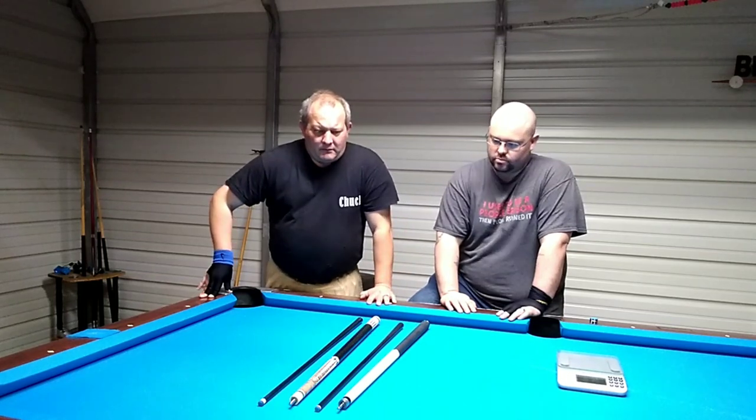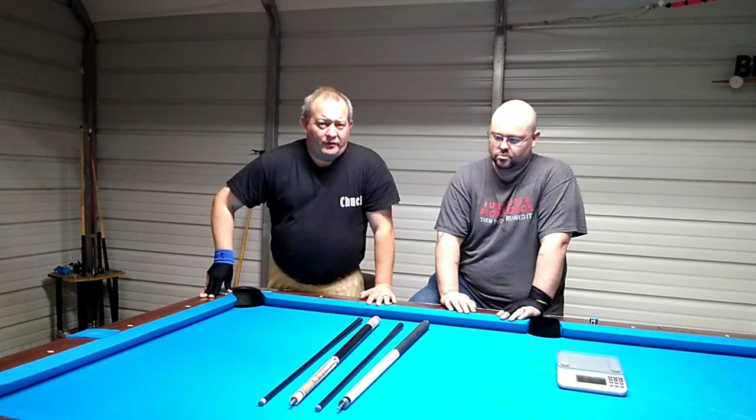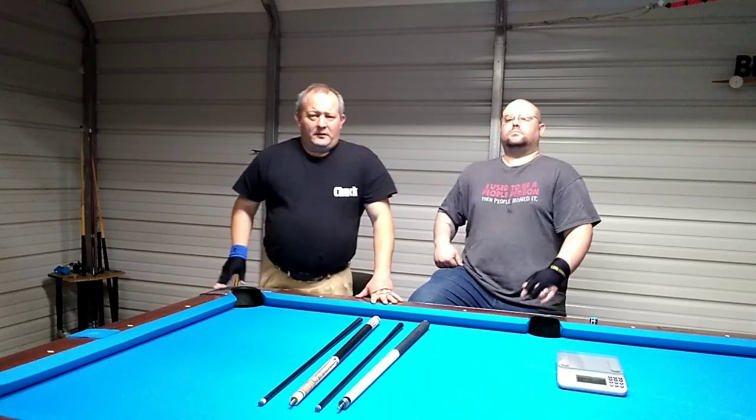What we're going to do is hit a couple balls and do some spinning shots for you. I'm actually going to get a weight on the shafts themselves and see how much they weigh — see how much the old cue weighs together — and we'll go from there.